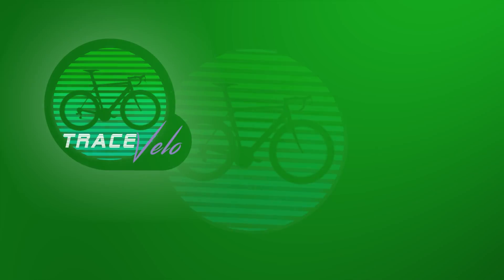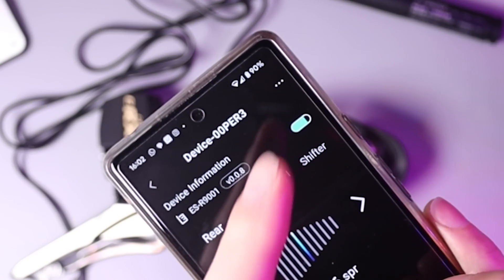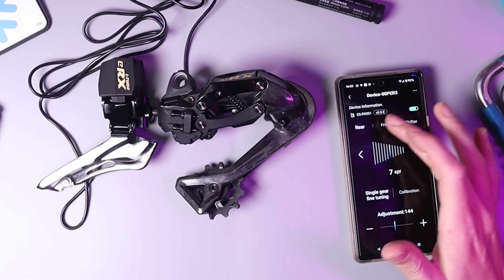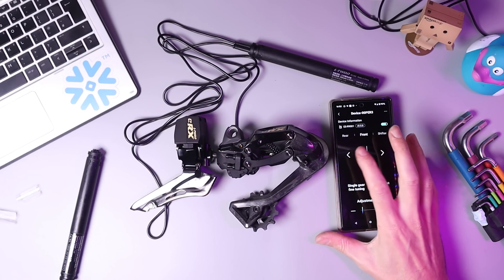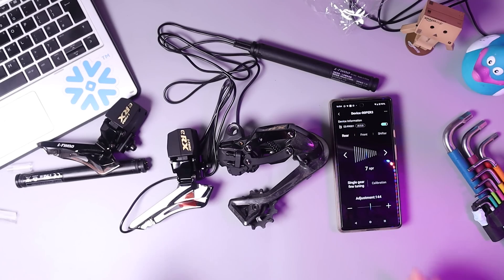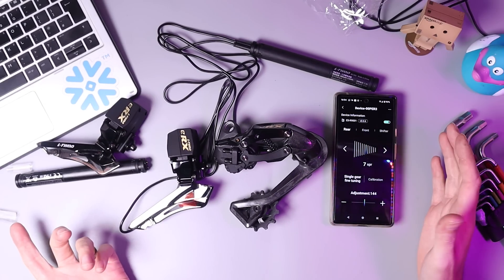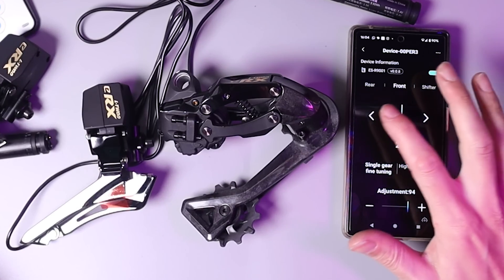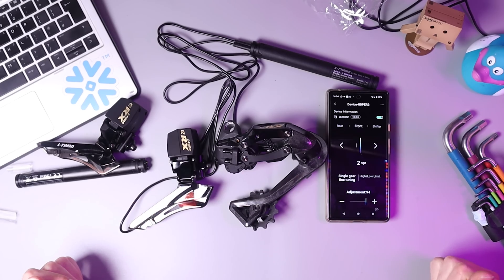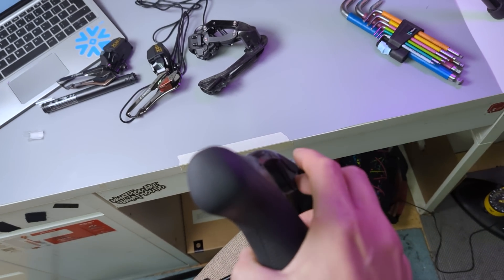Next contender: new battery. Brand new battery housing and new batteries, basically fully charged. Rear derailleur — yep, works fine. Front derailleur — no bueno. Next contender: brand new front derailleur. New battery, new cables, new front derailleur — this is the only original part. Rear derailleur works absolutely fine. Front derailleur — surprise, surprise — still completely dead, exactly the same symptoms. And just to cover all the bases, I've got the shifters here. Rear derailleur — no problems at all. Front derailleur — still dead.